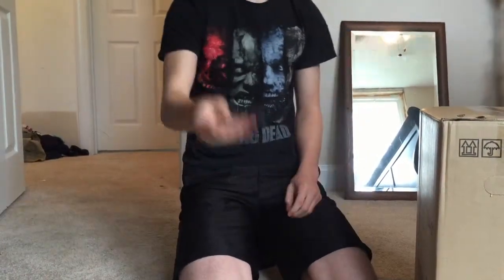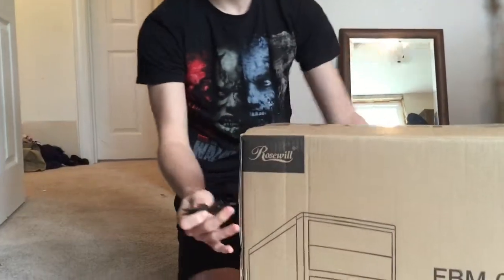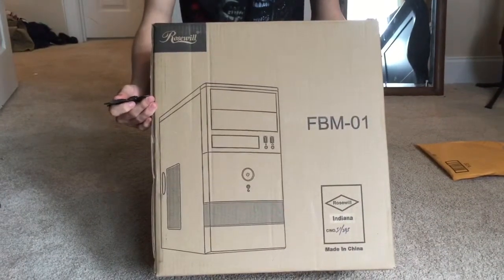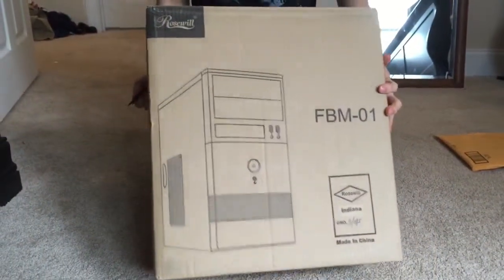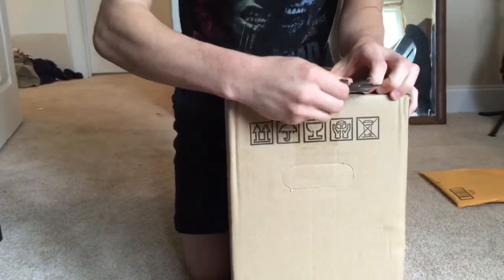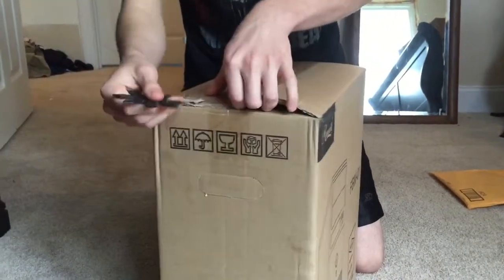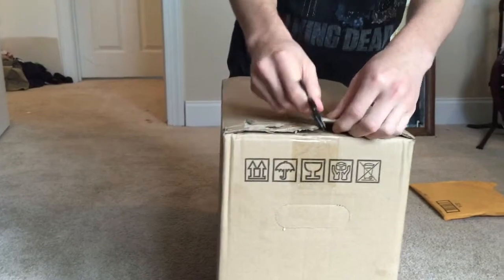And here we have my computer case. Well, that's a Ninjutso case, to open it up. This is a Rosewill dual fan case — I don't really know the full name for it. Links to both of these items will be in the description, along with my favorite PC gaming channel, which is Austin Evans. This is where I got this build from.